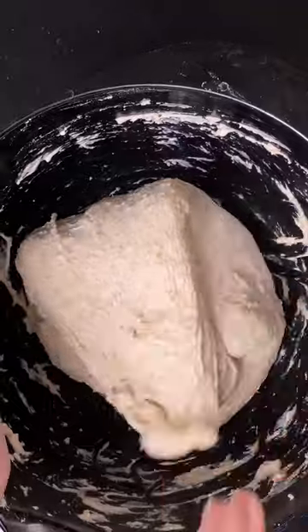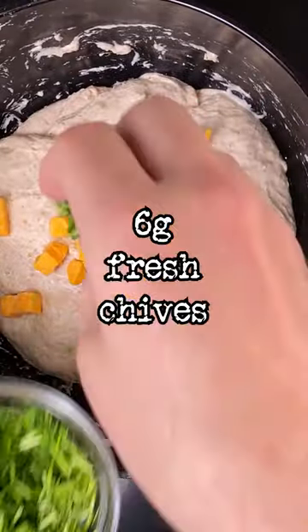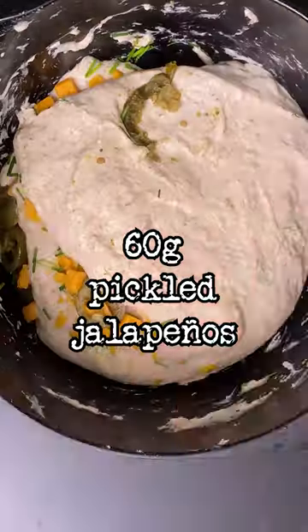Then perform three sets of stretch and fold spaced out by 30 minutes. During the second set add 150 grams of cubed cheddar, 6 grams of chives, and 60 grams of pickled jalapeños. Let the dough rise by 25%, then divide the dough into two and shape it into light balls.